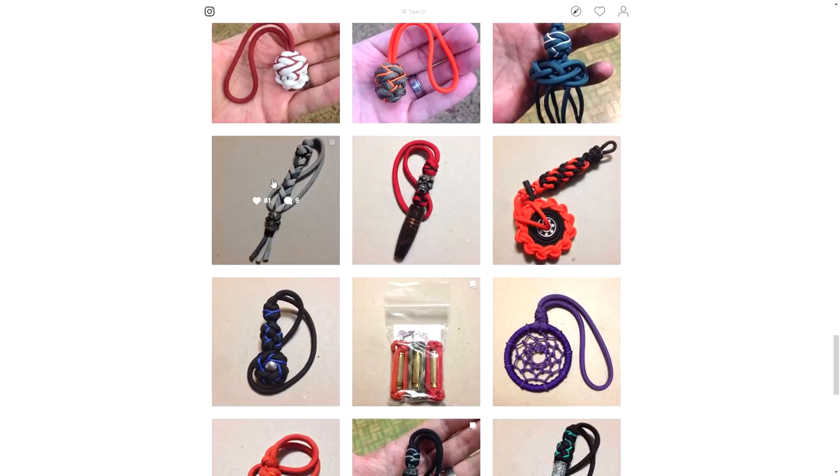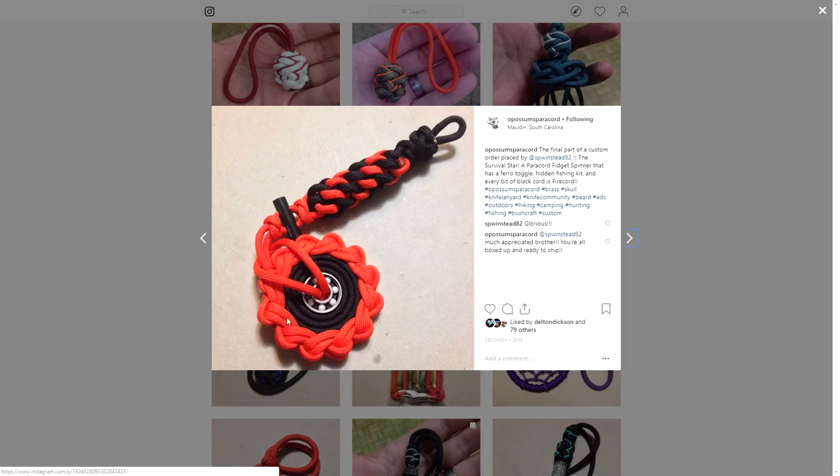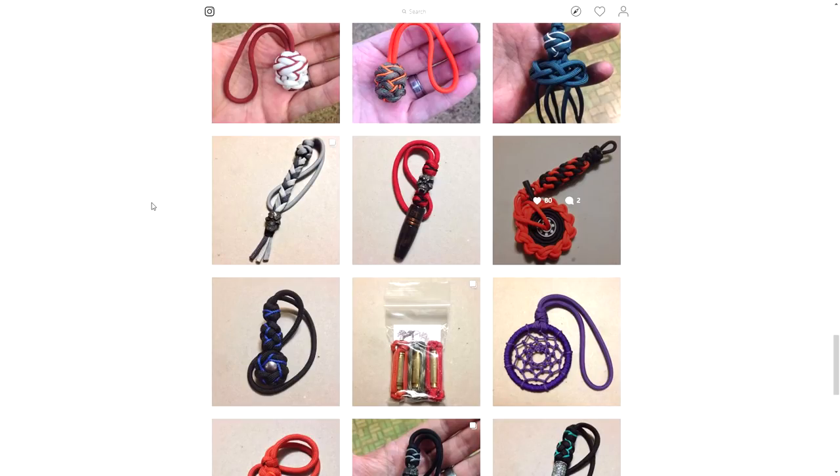Going further down the feed, here's one of the fidget spinners I was talking about. This is actually a star knot, but just done with multiple points. Those star knots are actually very tricky, so to get one looking as good as this takes a bit of practice. Definitely hats off to that. This is a pretty cool setup — it's got a nice lanyard with some ferro rod here, and it also holds the fidget spinner, which is really cool.